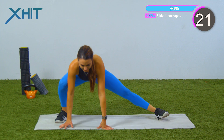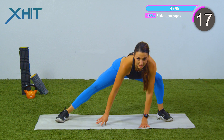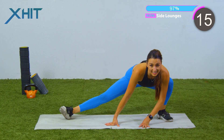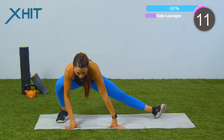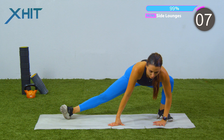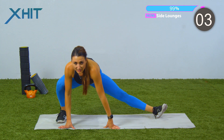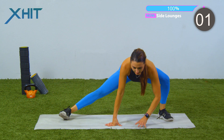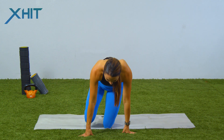Keep going. Really getting some spider vibes right here — do you feel like a spider? I know you feel like it. 15 seconds, we're almost there. Five... two... last one. And slowly go ahead and walk yourself out of it.